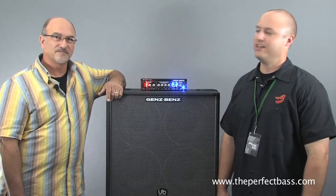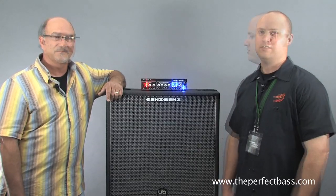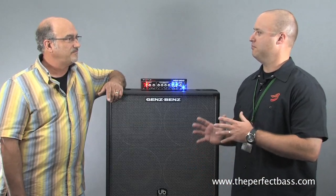Hi, I'm James with The Perfect Bass, and this is Jeff Gensler, founder of Genz Benz Amplification. Jeff, tell us a little bit about how you got started building amps.